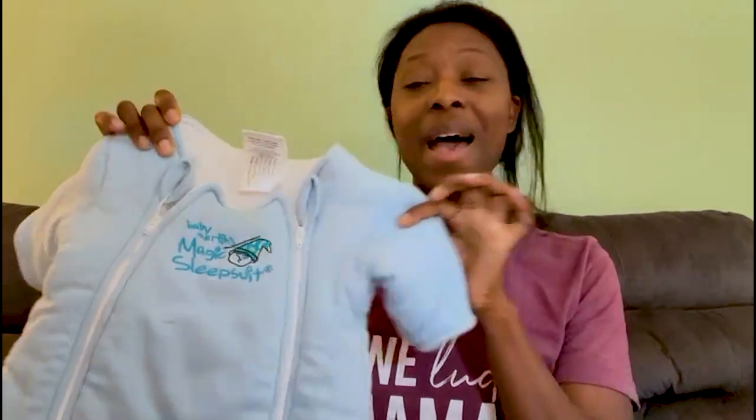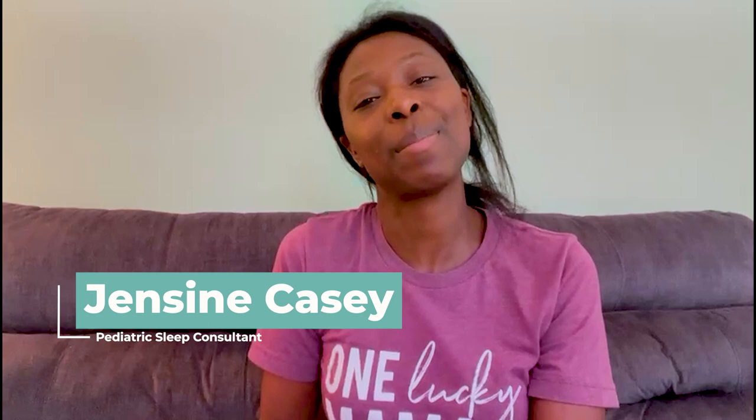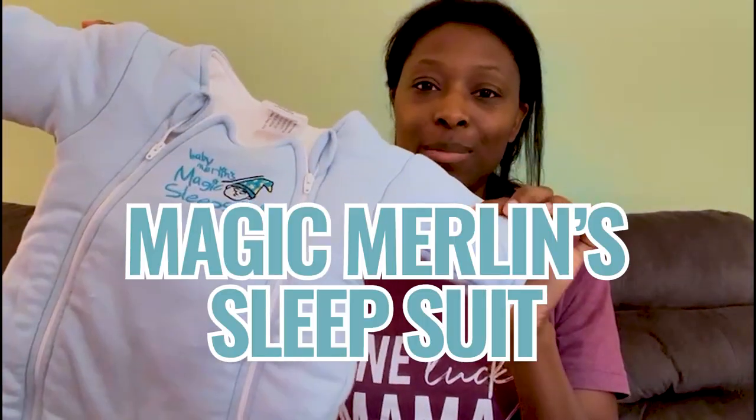If you have a baby, you are probably familiar with this little suit right here — this is the Magic Merlin Sleep Suit. So today we are going to talk all about it, but probably not for the reason that you're thinking. Hi, my name is Jensen Casey. I am a pediatric sleep consultant, certified postpartum doula, and mama of three.